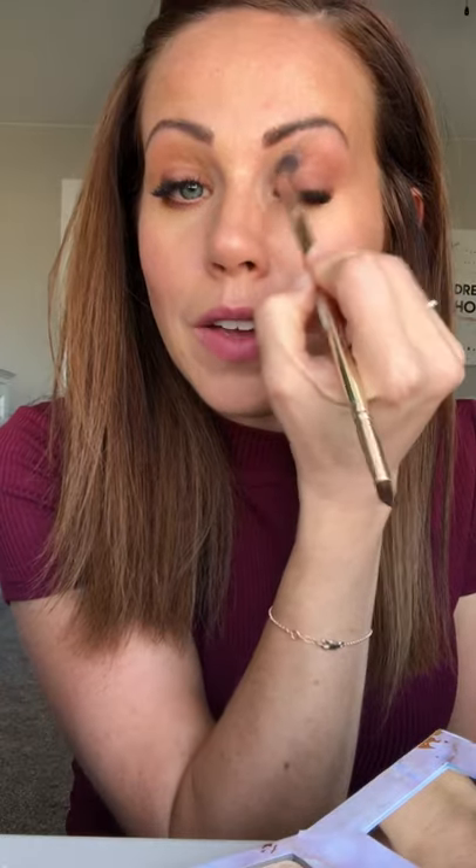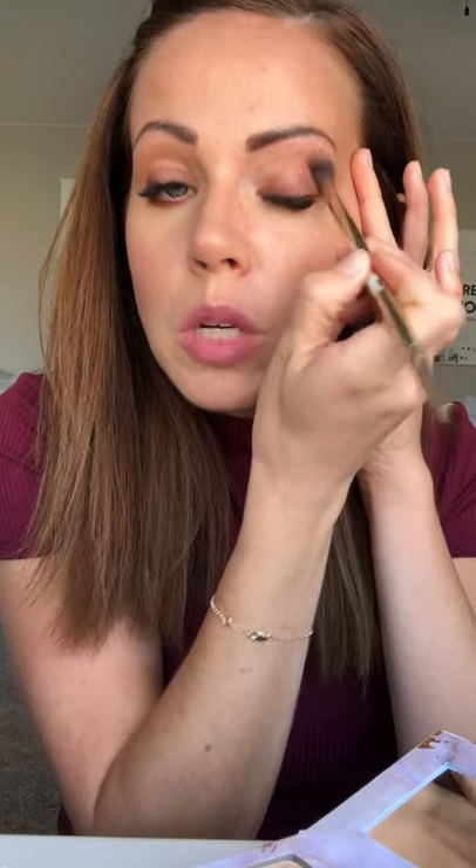Now I'm going to come in with this pretty shimmery color called Gilded. I love this color — it's especially gorgeous on green eyes and brown eyes, but I've got blue and it's a favorite of mine as well. I'm going to put that in there to deepen the crease a little bit and give me a little shimmery pop. I already had a little Bella on my eyelid, so that's the color you saw as I was hopping on.